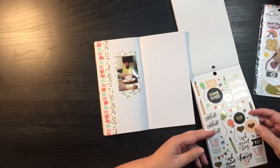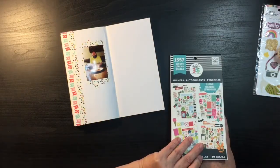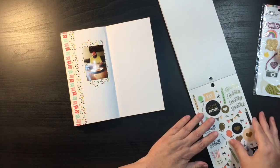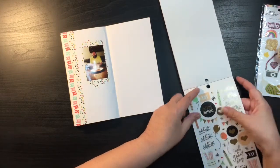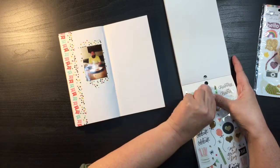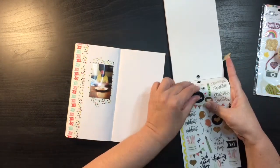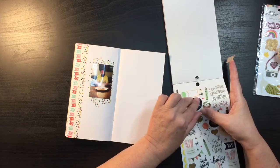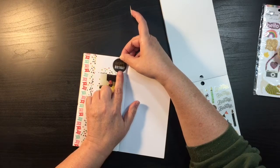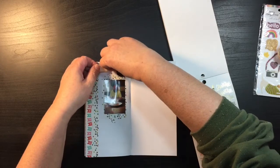Now I've got these stickers here — they're just from a planner sticker book from Me and My Big Ideas. I probably got it at Michael's or Hobby Lobby when they were on sale. I kind of like the 'yay' sticker, so we're going to put that up above. Maybe I'll do the 'happy birthday' with the 'yay' off of it, and then stick it underneath.